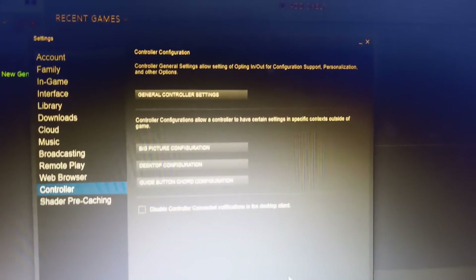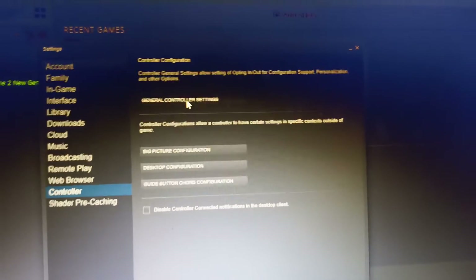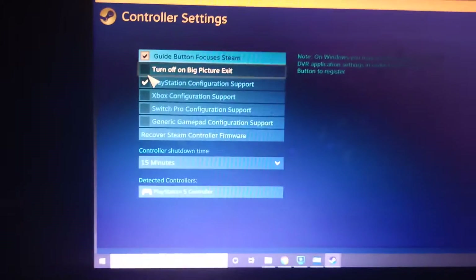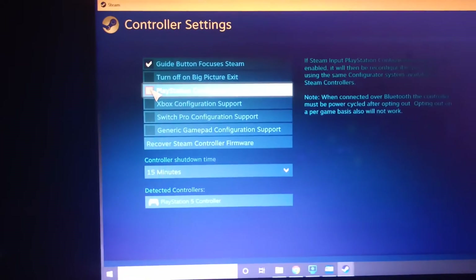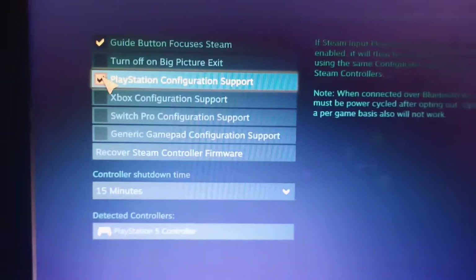Then go to controller configuration and click on General Controller Settings. This will open this screen. When you first open it, this option will not be ticked — so click on it.